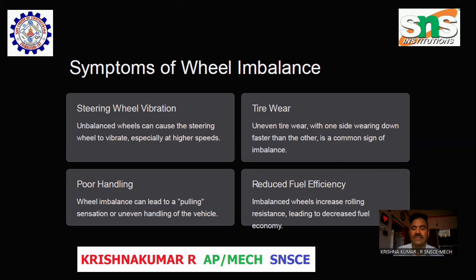Reduced fuel efficiency: Unbalanced wheels increase rolling resistance, leading to decreased fuel economy.